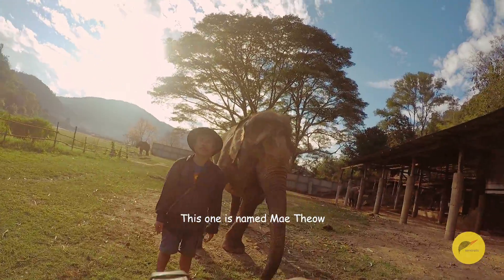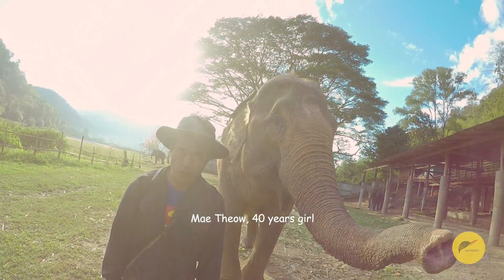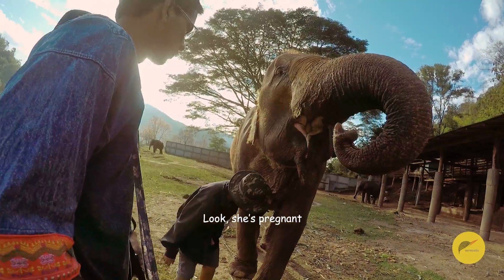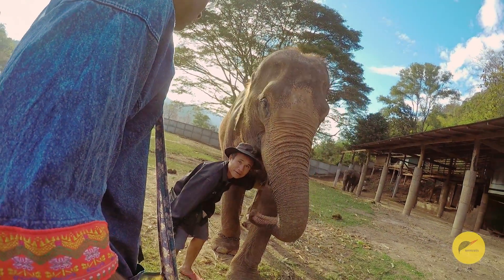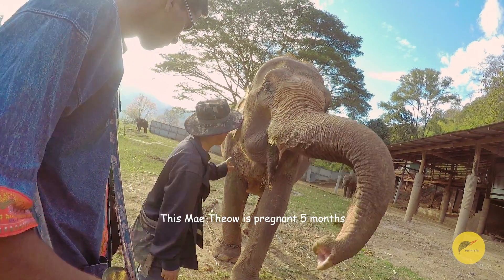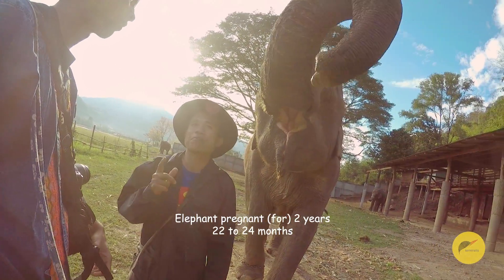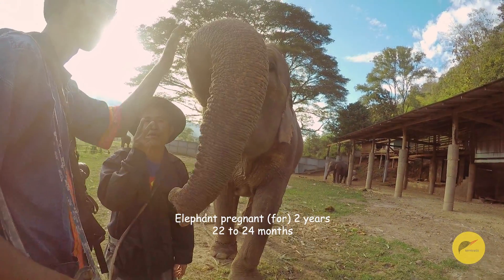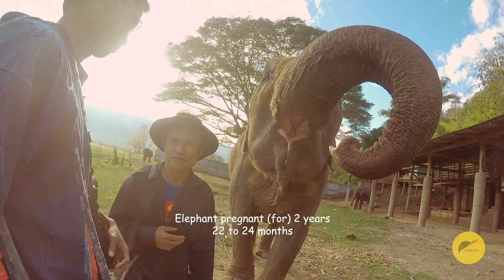This one — this name Maediao. Maediao, 40 years old. Look, she's pregnant. Look for the male elephant. Elephant pregnant. This Maediao is pregnant five months. Elephant pregnancy is 22 to 24 months — one at a time.